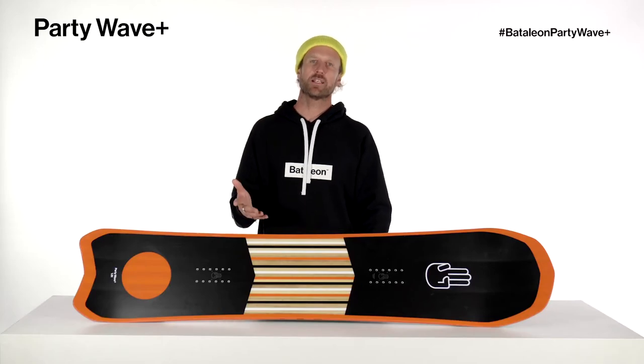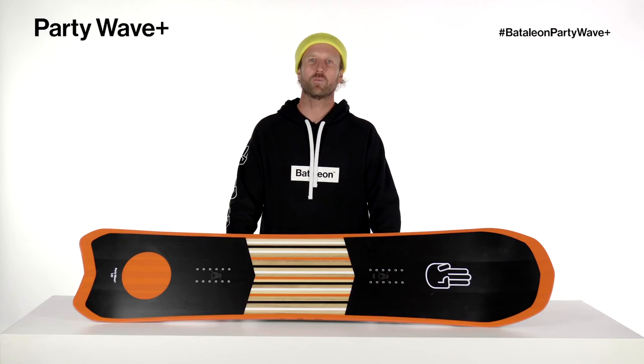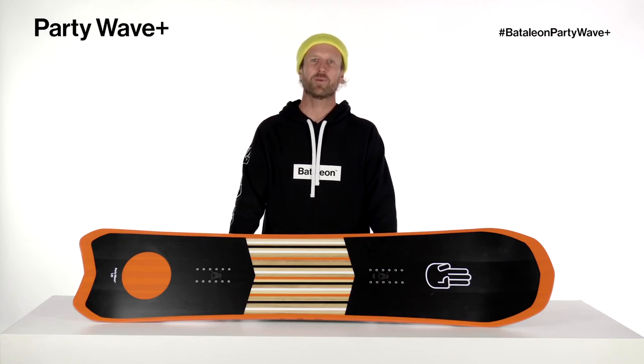This board is meant to be ridden 5-10cm shorter than you would normally ride. The Party Wave Plus is a high-end, all-mountain shred sled for riders looking to party like a VIP.